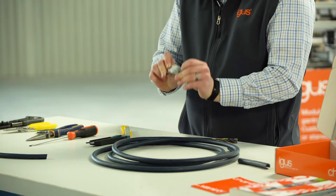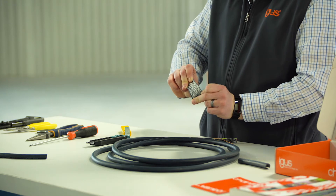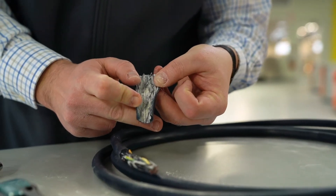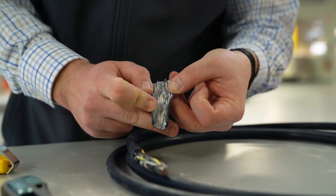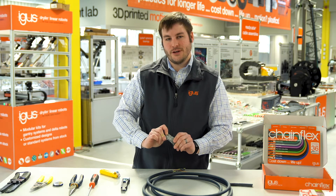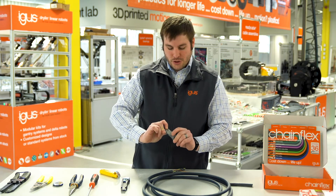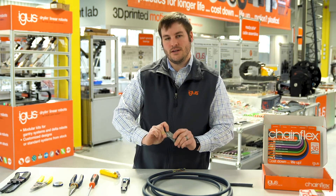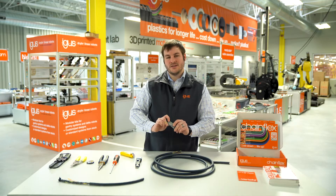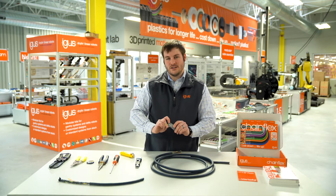In the stripped-back piece of outer jacket material, you can see there are almost grooves on the inside. This is because IGUS uses gusset-filled pressure extruding — we push the jacket material in between the conductors to fill in all of the gaps. This keeps the conductors in place during continuous flexing.